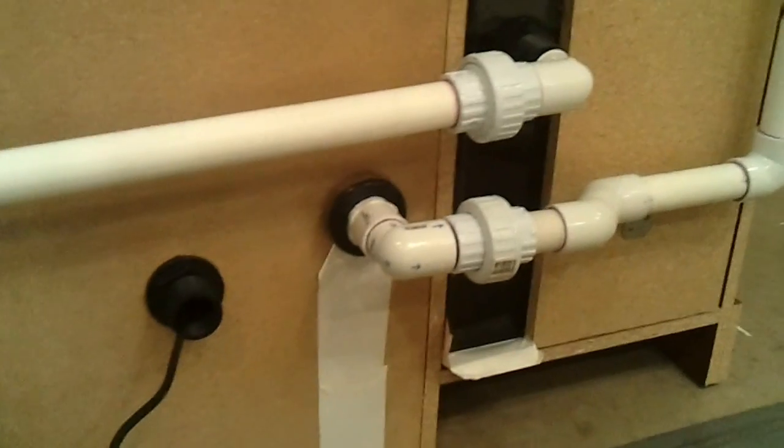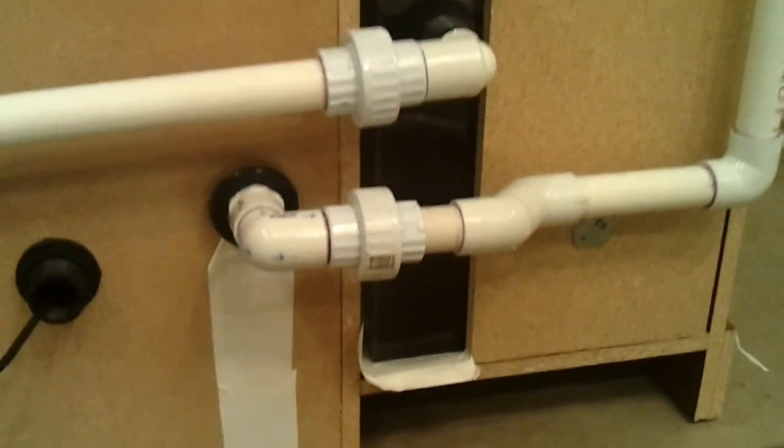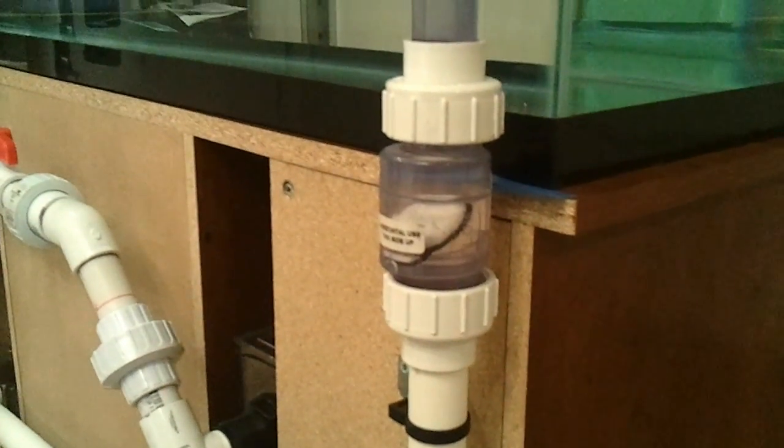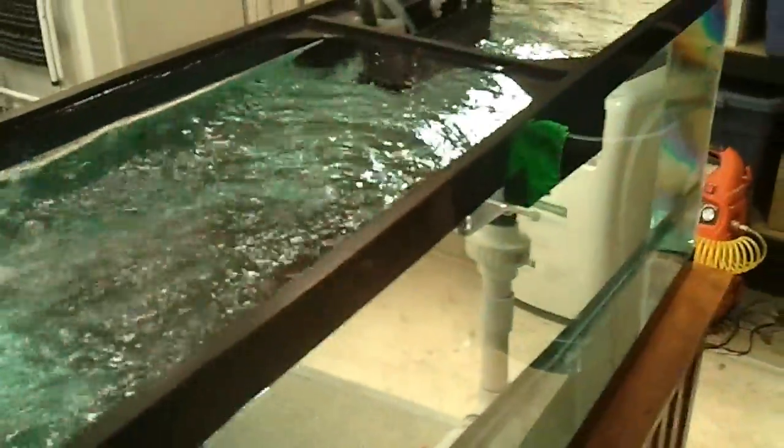Over here, we've got the pump that's sending the water back to the tank, and again a quick disconnect if we need to take that off. Coming up here, we've got a check valve — really just there for extra insurance, not necessary. The sump's actually handled the overflow. And coming up here, we've got ourselves our return. You can see we've got lots of great ripples and good water movement.